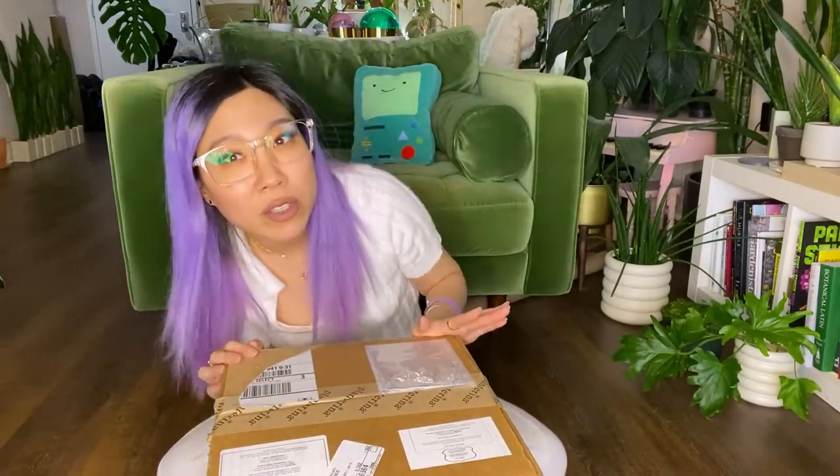Before I get too far into this video, I just want to apologize for the glare onto my glasses. I got a new ring light so that I can film videos at night or in the evening, which I have never been able to do. And I think it's going to mean more videos for you guys if you're okay with a little bit of a glare on my face.